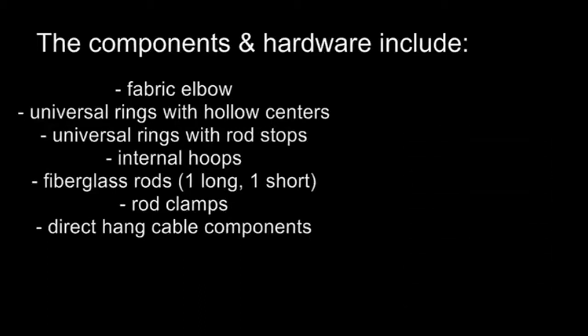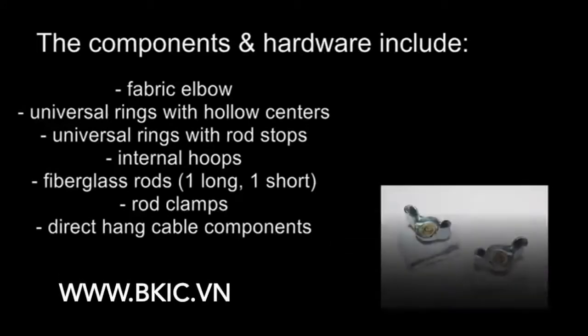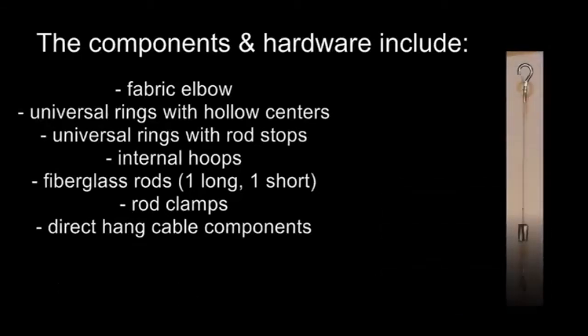Additional components include fiberglass rods — one long and one short — two rod clamps, and direct hang cable components.